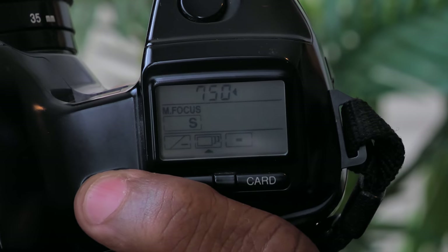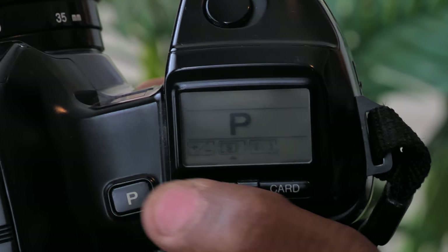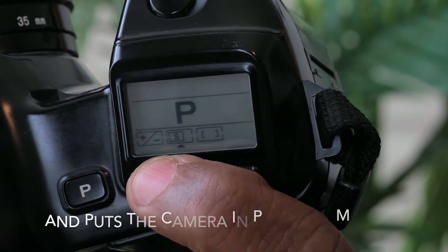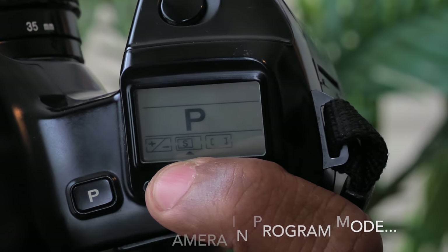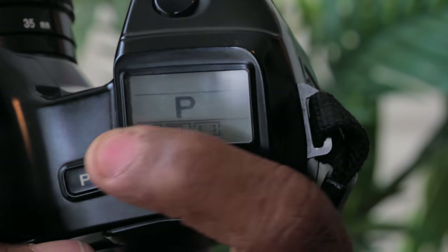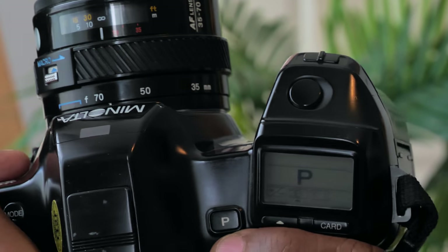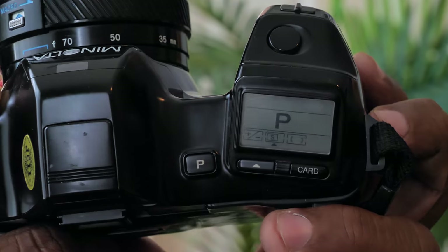If you hit the P button, it resets everything. You see how it put the lens back in autofocus and returned all settings to their defaults — it took away the exposure comp and all the adjustments. So if you're in a dynamic situation and you've made changes, you hit that P button and you're good to go. It's a neat feature I haven't really seen in any other camera.